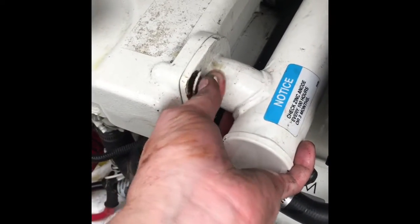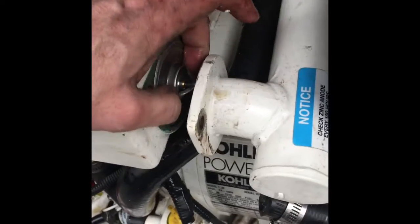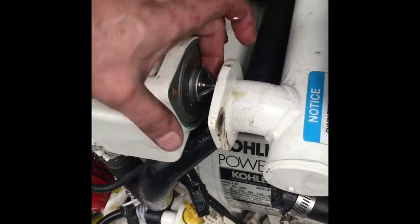Once you get all four bolts out, you can remove the whole heat exchanger assembly. The thermostat is right behind it. I've already pulled it off, and I pulled out the old o-ring which had a little bit of damage — it's going to need to be replaced.